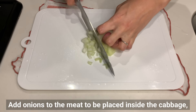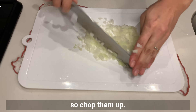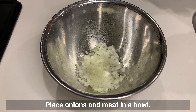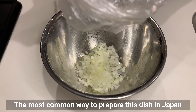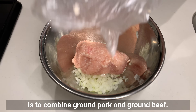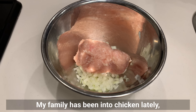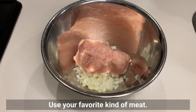Add onions to the meat to be placed inside the cabbage, so chop them up. Place onions and meat in a bowl. The most common way to prepare this dish in Japan is to combine ground pork and ground beef. My family has been into chicken lately, so I'm going to use ground chicken today. Use your favorite kind of meat.